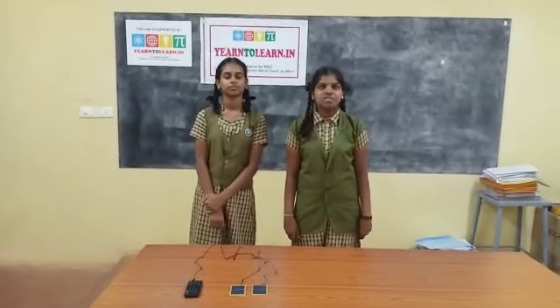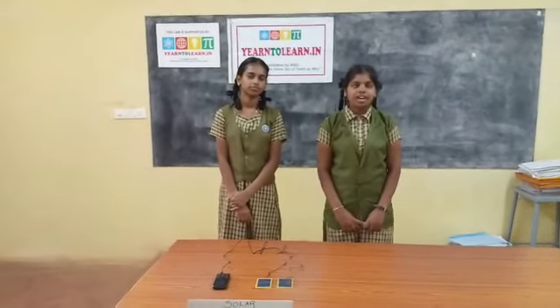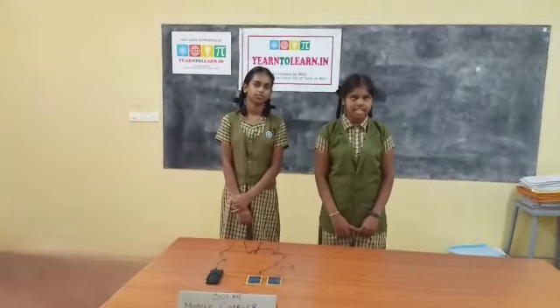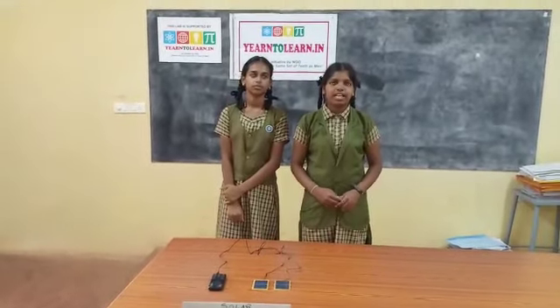My name is Taishwaraji. I am studying in 10th standard. I have made a device called a solar mobile charger. This will help in charging mobiles where there is no electricity.